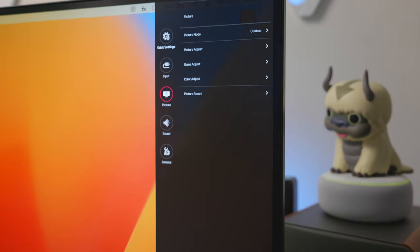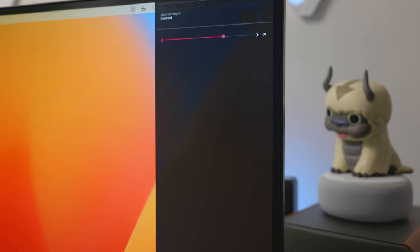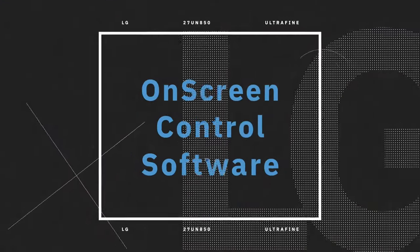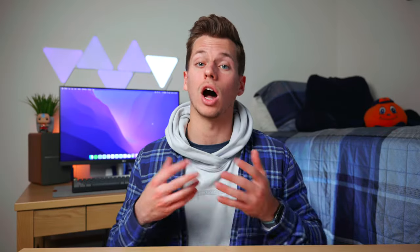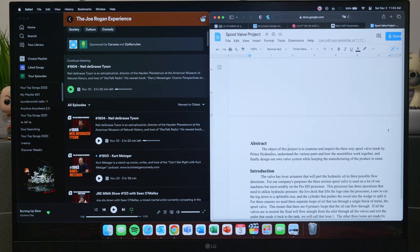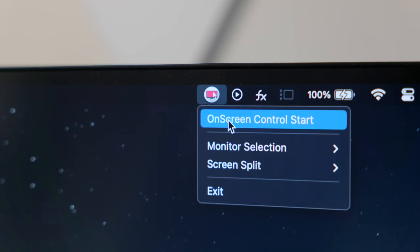Pushing the button once while the monitor is already on opens the settings, where you can adjust brightness, contrast, and color temperature, change the input, and switch between different picture modes. You can also download free software from LG's website called On-Screen Control, which gives you digital access to snap windows to set positions on the display. I don't find it that helpful personally — it adds an icon to the menu bar — so I'll probably uninstall it, but if it's something you'd use, it's free, so why not download it?